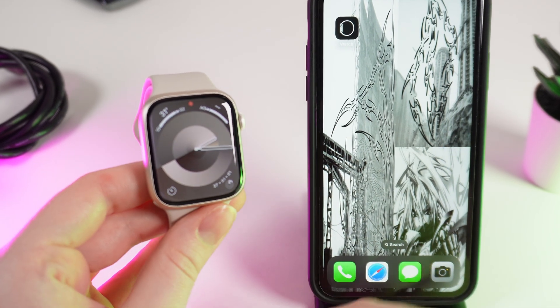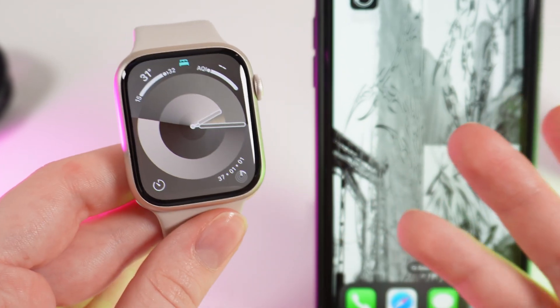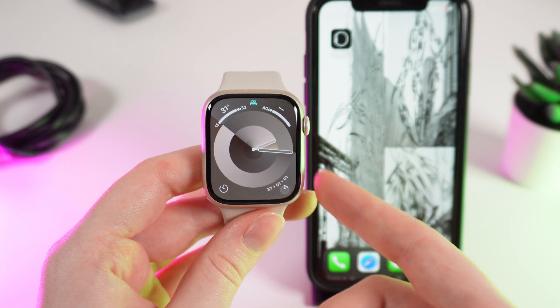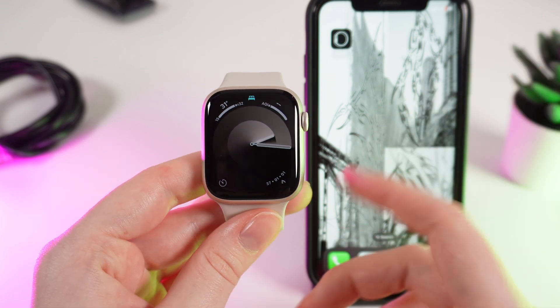Hello guys, and in today's video I will show you how to connect your Apple Watch Series 9 to a Wi-Fi network. Let's get started. So basically your watch automatically connects to the same network as your iPhone is connected to. But if you are having some problems with it, let me show you how to do it manually.